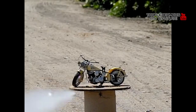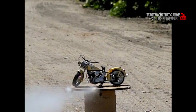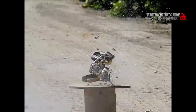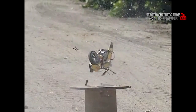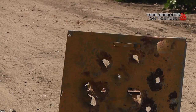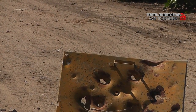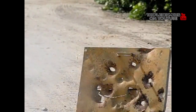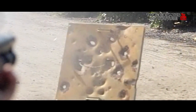It appeared the Pycrete slug stayed together and separated from the wadding. You can see them both there — the wadding's on the left. I didn't see any other pieces of the Pycrete round, so obviously it held together. We shot at this metal plate knowing it wouldn't have penetrated, but I know that a lot of viewers would probably want to see what it would do to a metal plate, so we decided to throw that in there too.